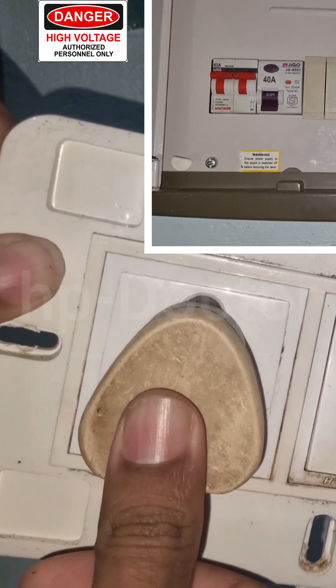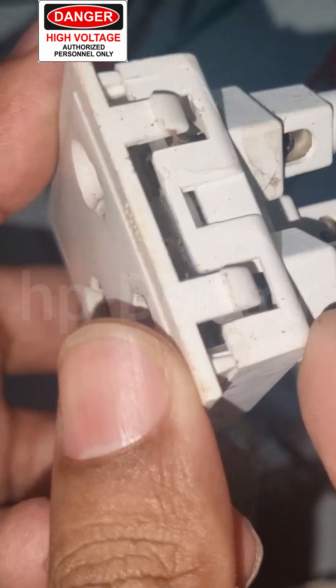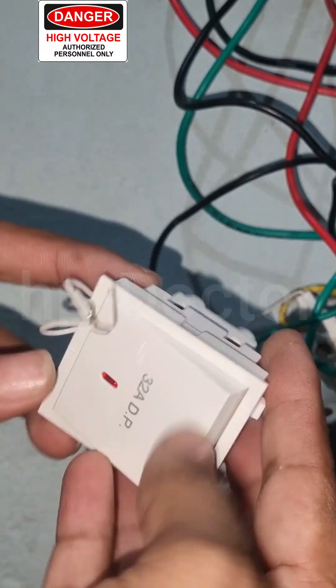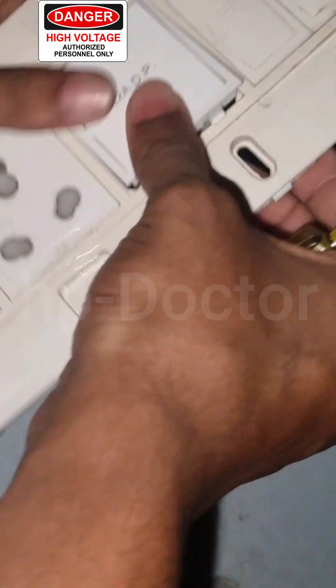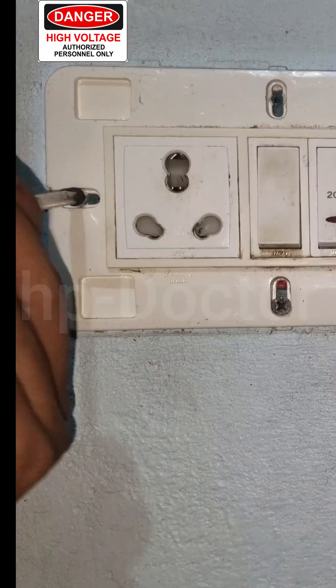Every time someone closed a door loudly, the ELCB would trip, or even just plugging something into a kitchen socket would cause the ELCB to switch to trip mode. Sometimes it would trip on its own for no clear reason.